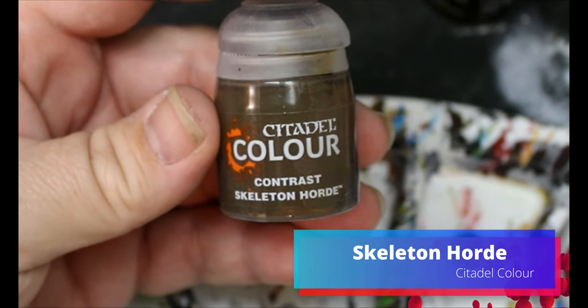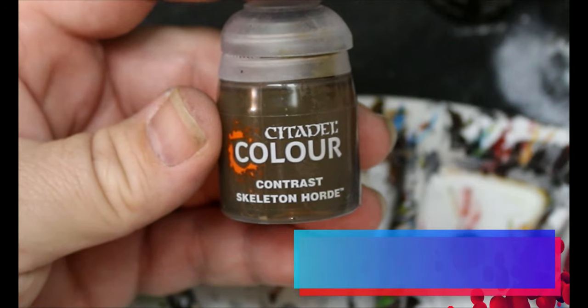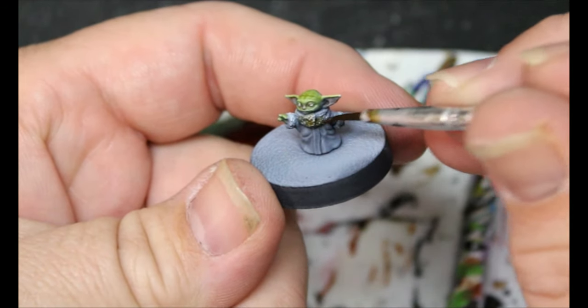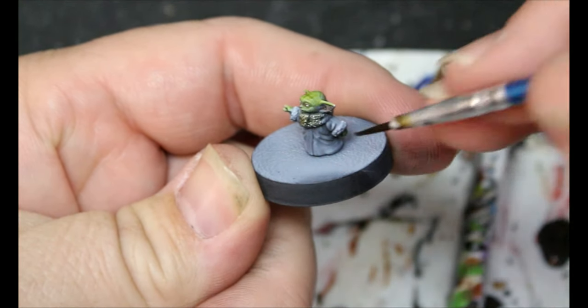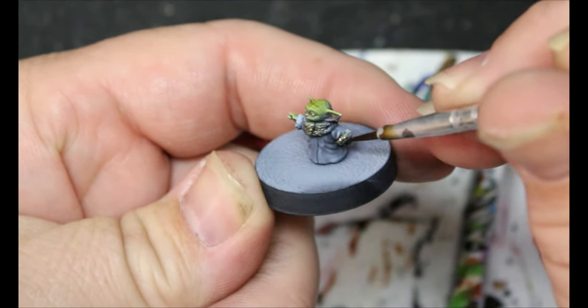Now we're going to take some Skeleton Horde. This is going to go on the frill of his robe. I know the robe and the frill are kind of the same color, but I want them to be different just to add a little bit of visual interest.